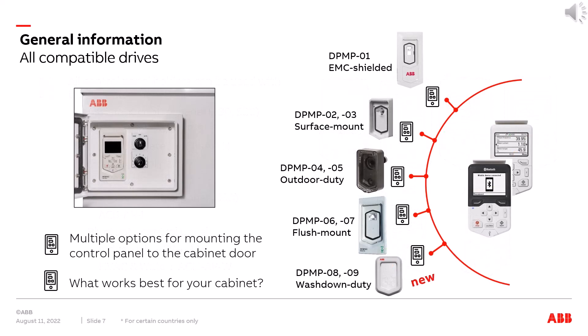There are a variety of control panel holders available that can be used to mount the control panel to the cabinet door. They vary depending upon your need, and what works best depends on what you want to achieve. We are going to look at each type to give you an understanding of the benefits of each.